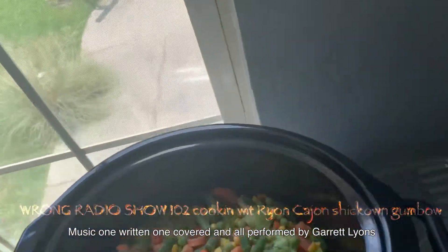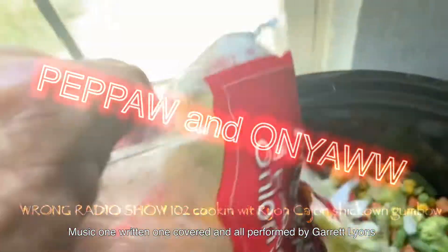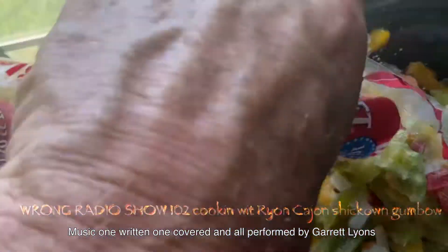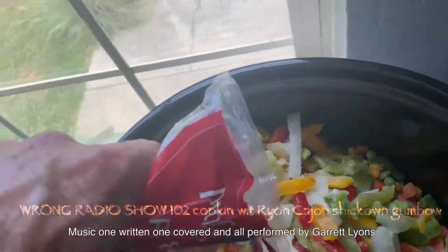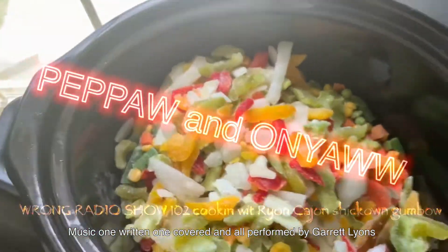Here we go — we're gonna steal us a little bit of pepper and onion. We won't take it all — no no no no — we don't take it all. Just a little bit of pepper, here on the Y'all Cajun show.